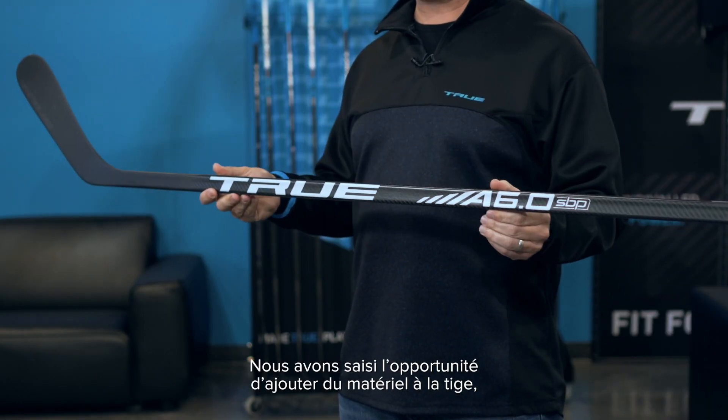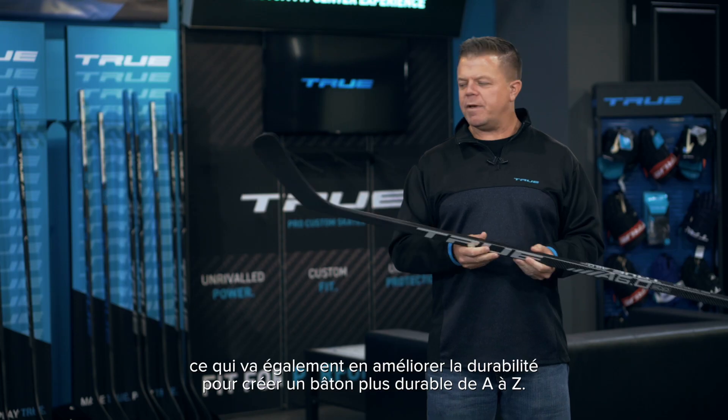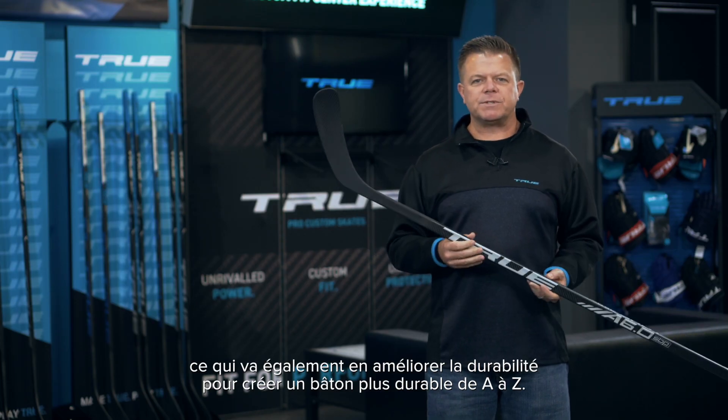We took advantage and added some material to the shaft, which is going to improve the shaft durability as well. So we have a completely more durable stick throughout.